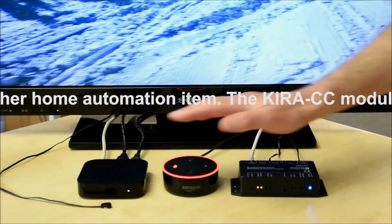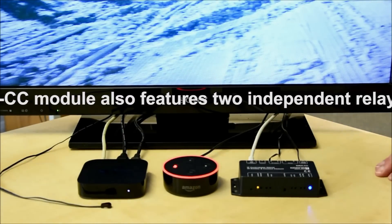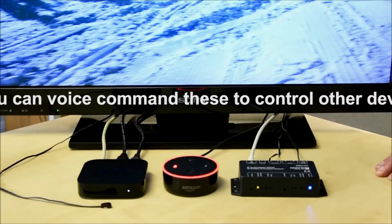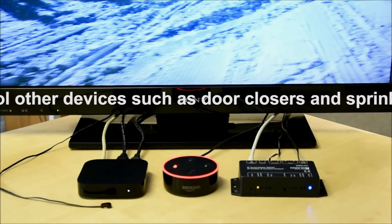That module then emits the infrared code that it's got stored in its memory to execute that command. It's possible to control virtually anything that's infrared controllable with this system, whether it's air conditioning units or really any other aspect of home automation.